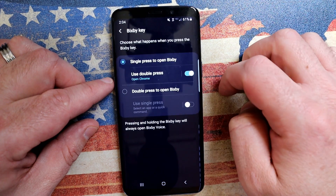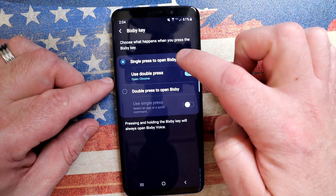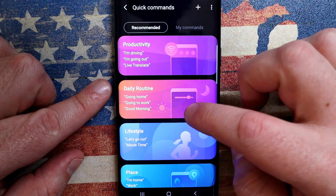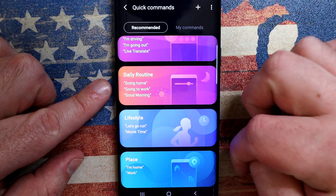Let's go back into the settings and I'm going to show you the second option. This is what Samsung actually exposed. We've had this before, but a lot of people simply don't use it. This is the quick commands.